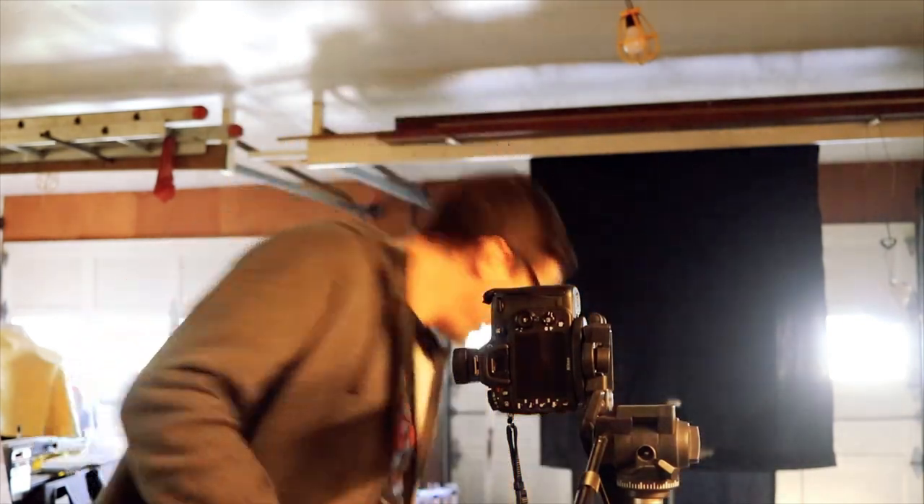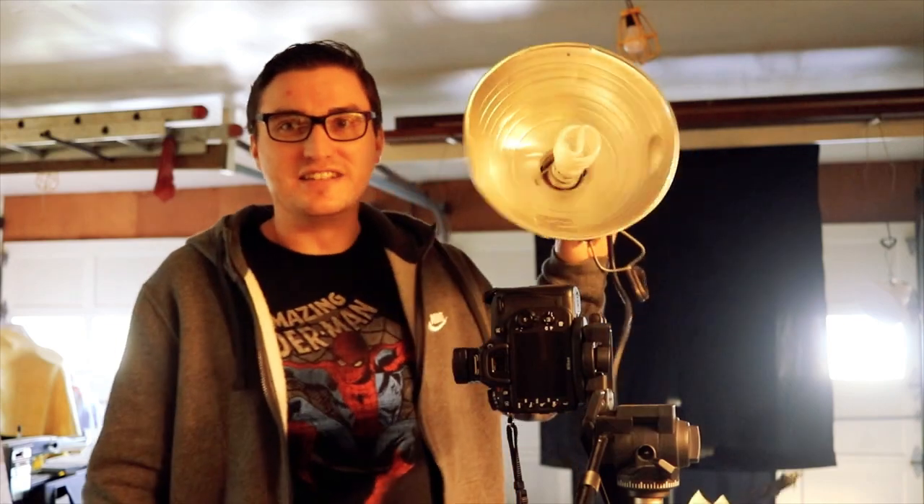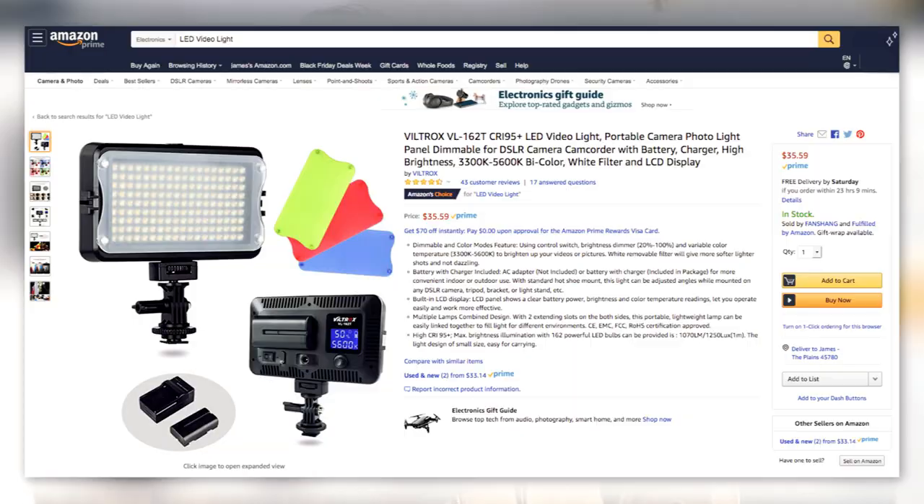I'm going to be doing this with an SLR camera and some off-camera flashes — I have one in a softbox and one loose back there. But you don't have to have an expensive camera to do this, and you don't have to have flashes. You could really do this with your iPhone. There are cheap lighting options you can get on Amazon, like LED lights made for photography and video, so I'll link some of that stuff down below.